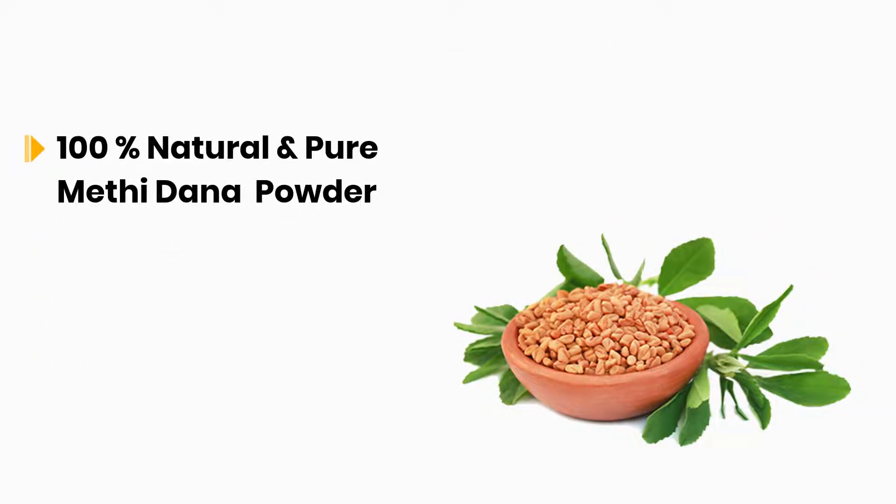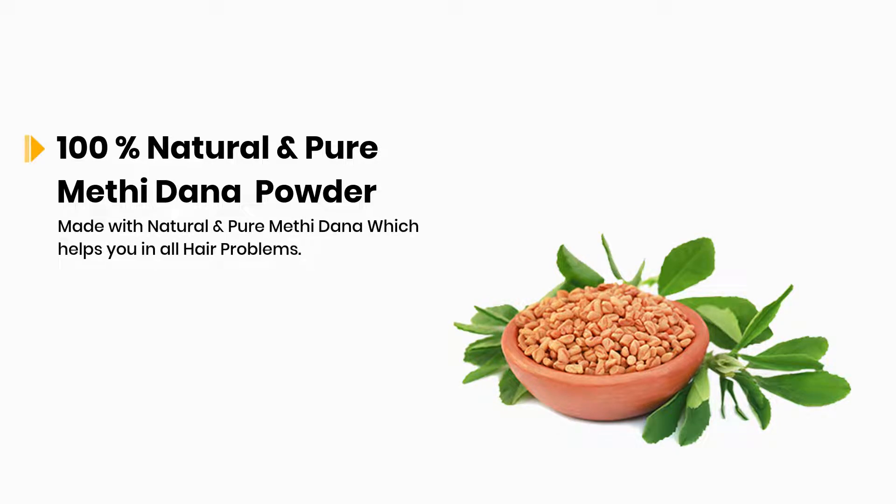100% Natural and Pure Methi Dana Powder, made with natural and pure methidana, which helps you with all hair problems.